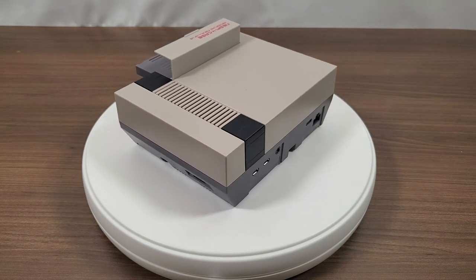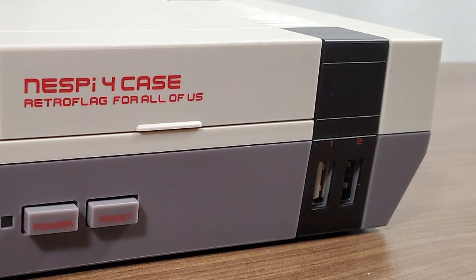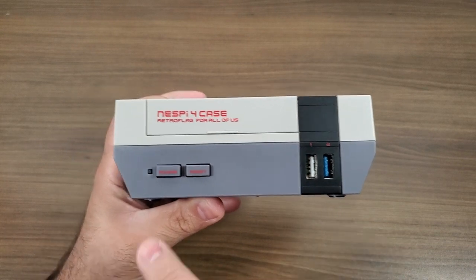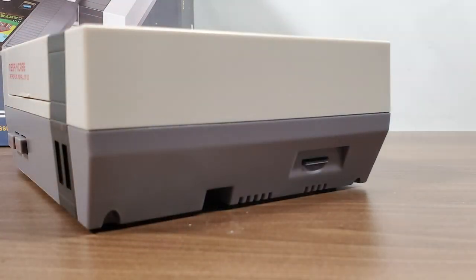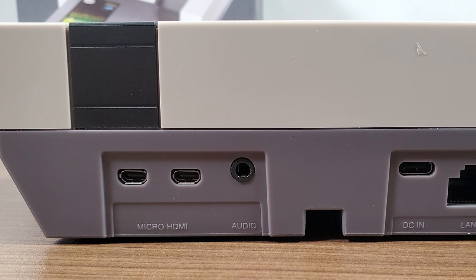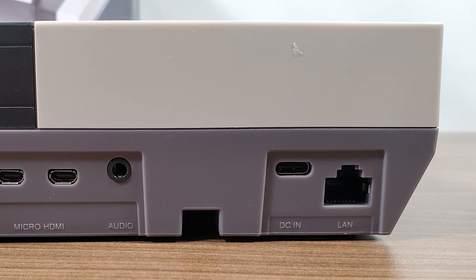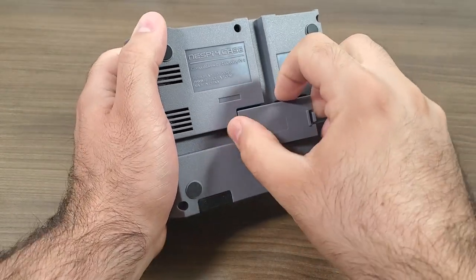Going around the case: at the front of the shell we have our power and reset buttons along with an LED indicator, and player 1 and player 2 USB ports — one is a standard USB 2 and the other is a USB 3. Rotating to the right side of the shell, this is where we have access to our micro SD card slot. Around on the back, we've got access to all of the connectors from the Raspberry Pi 4 itself, including both display ports, our 3.5mm AV jack, USB-C port, and LAN port. At the bottom there is a little compartment where you can store extra SD cards.